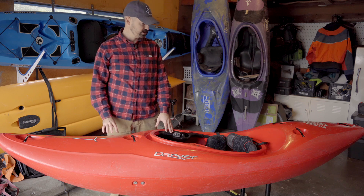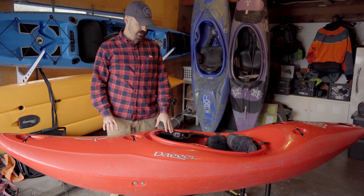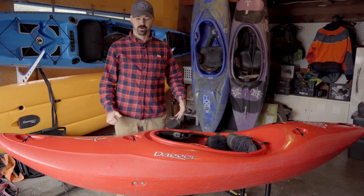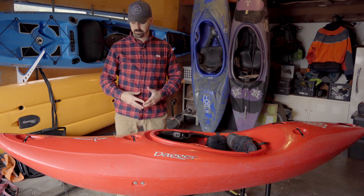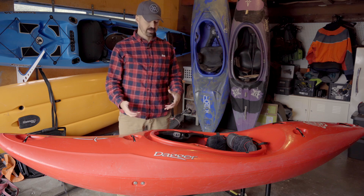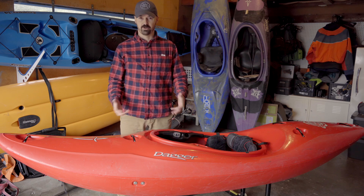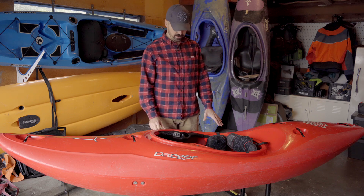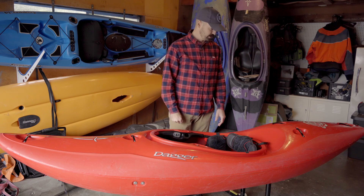The big thing that caught my eye about this boat is it has a volume of 97 gallons. Having all that volume means this is going to be about as well-suited a kayak as you're going to find for a larger paddler. As usual with Dagger boats, you've got the Contour Ergo outfitting — super dialed, really awesome.